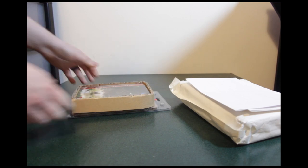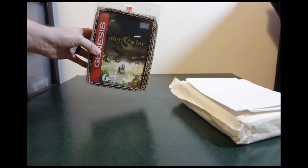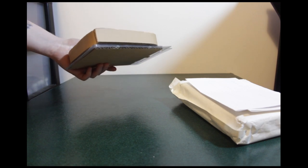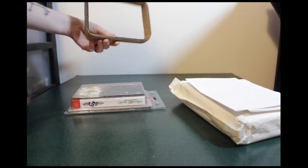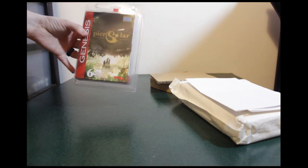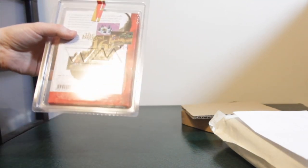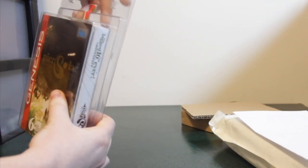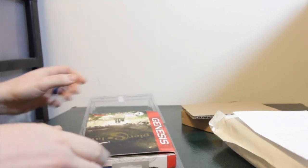So moving on to the actual packaging — it came like this. I got the US edition, the Sega Genesis version. They also had the European Mega Drive version and the Japanese Mega Drive version, though it was more for looks since they all worked across any region. You take that little back cover off, and if you saw my other video, you can see this clamshell is very similar. It's got a Watermelon watermark embossed right here, with a sealed sticker.